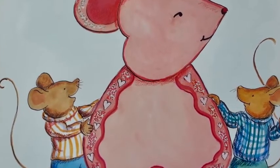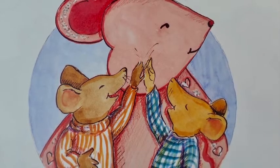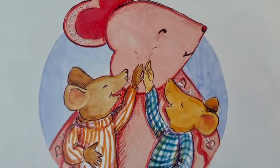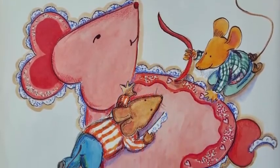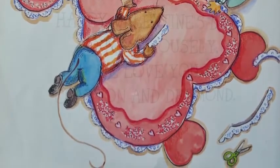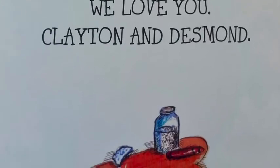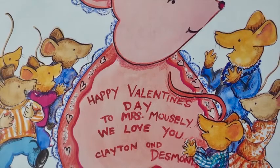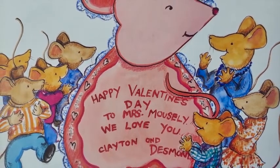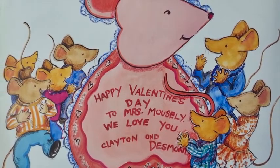It was a giant Valentine mouse! "Wow," said Clayton. "We did it." "Wow," said Desmond. "We did it together." They gave each other a high five. They cut up a lace doily and glued it around the edge. Then they wrote on their card in big letters: "Happy Valentine's Day to Mrs. Mousley. We love you. Clayton and Desmond." They carried the Valentine to their classroom and gave it to Mrs. Mousley. She clapped with delight. The whole class cheered. It was the biggest Valentine ever, and it was also the best.